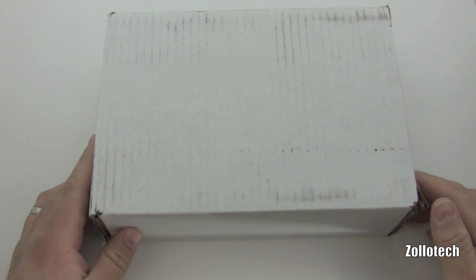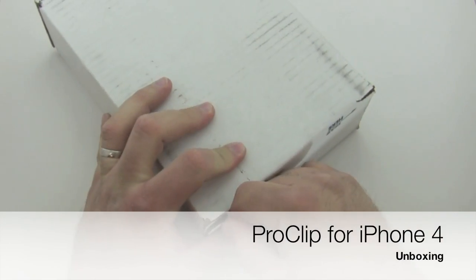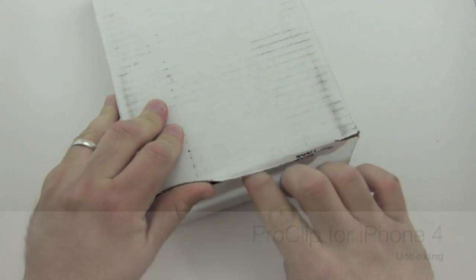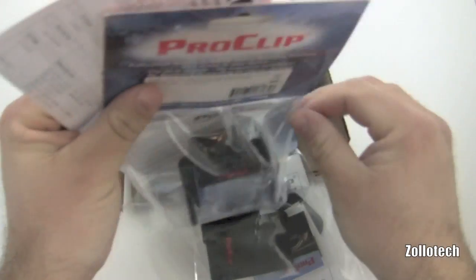Hi everyone, this is Aaron for Zolotech. Today we have what appears to be a white box, and what this is is a ProClip for your car. Basically it's an iPod dock for your car, made specifically for your car. ProClip makes some high quality stuff, let's go ahead and pull these out.